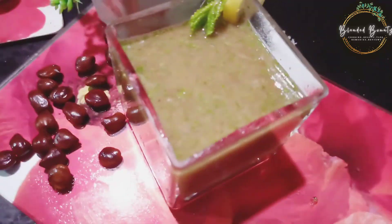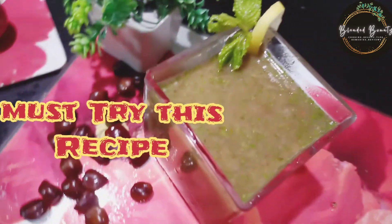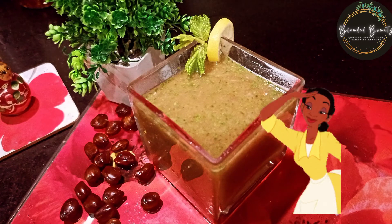I hope you will try this recipe. Let me know in the comments how you feel. Thank you so much for watching. Allah Hafiz!